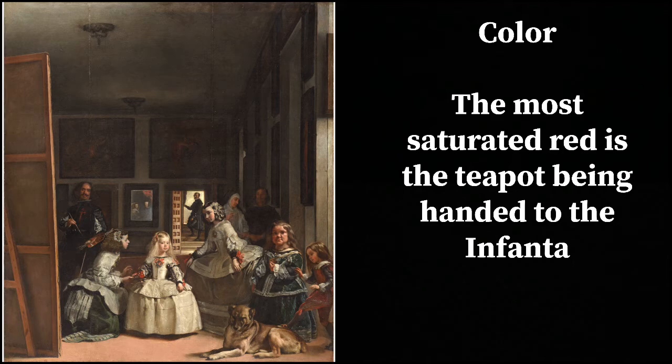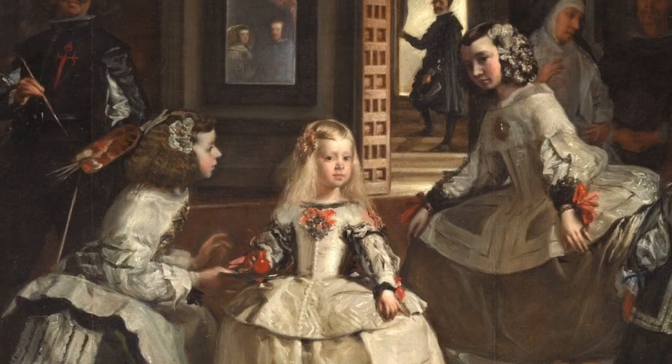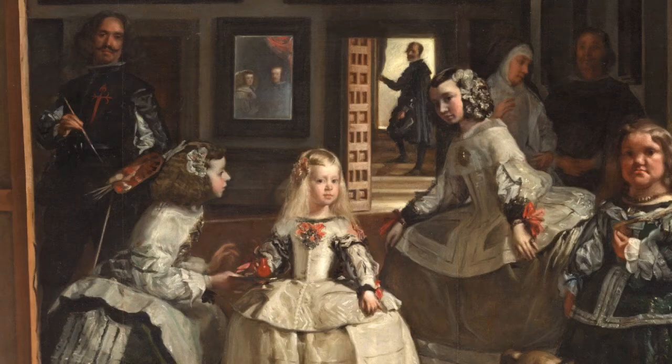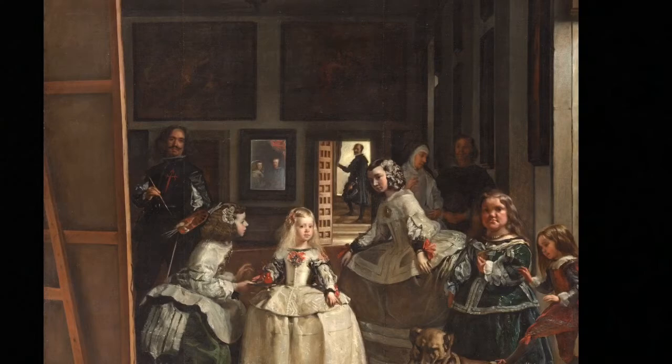Color is another great way of guiding attention. The most saturated red is the teapot being handed to the Infanta. Looking closer you can see that red is the brightest red, and the other reds around it are a little desaturated — so he's pointing with color out to the very soft red in the mirror and the more desaturated red of the little boy with his foot against the dog. The big takeaway for color is to watch where you keep your saturation the highest, because you're essentially pointing to a spot that way.